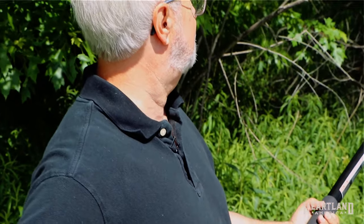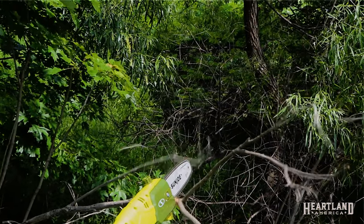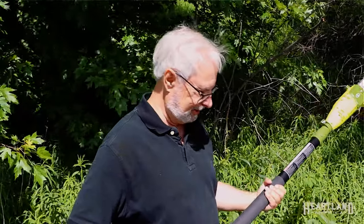Now we're going to cut down one of these small branches. See how easy it cuts through because it's really sharp and has a lot of power to get the job done right.